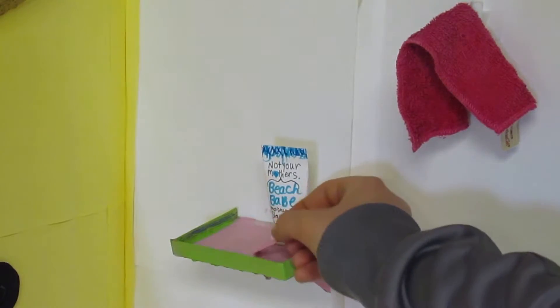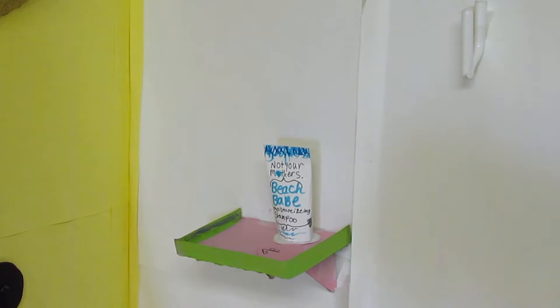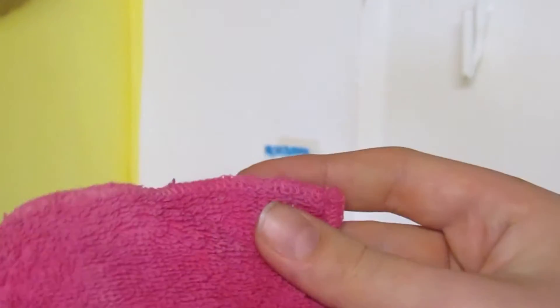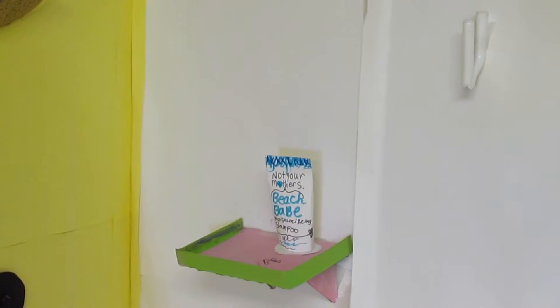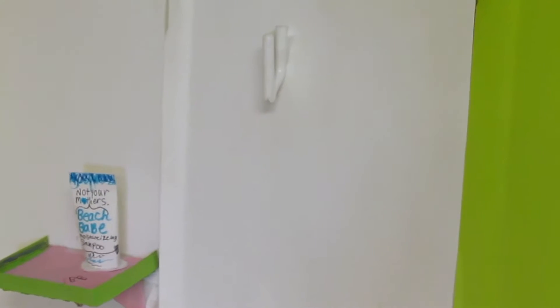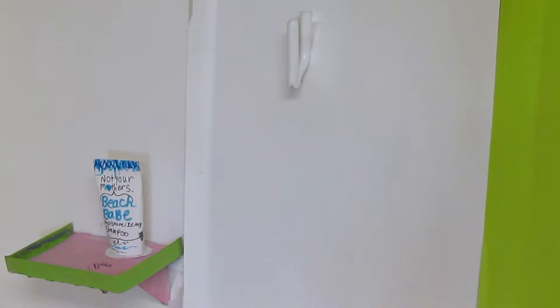For the washcloth we took a little rag from the American Girl salon caddy, though you don't have to use an American Girl rag — you can also just use a small piece of cloth. For the hook, we cut off a piece of hanger and taped it on the wall.